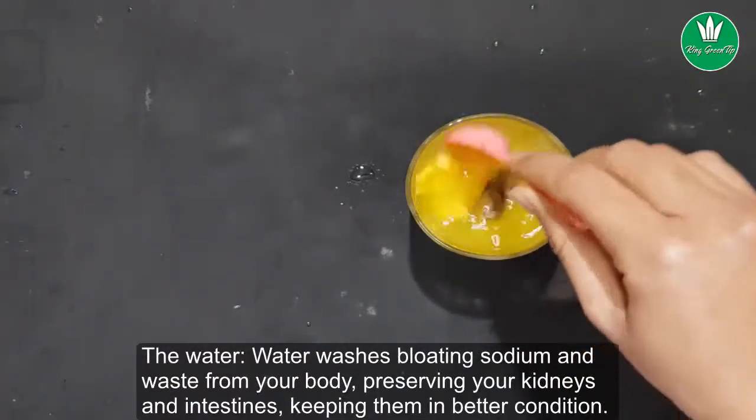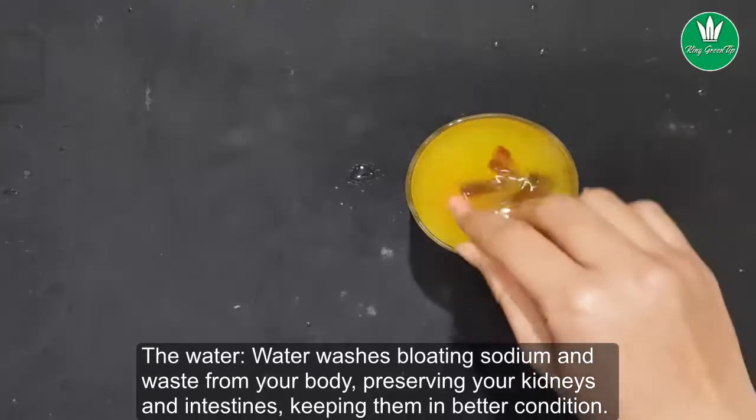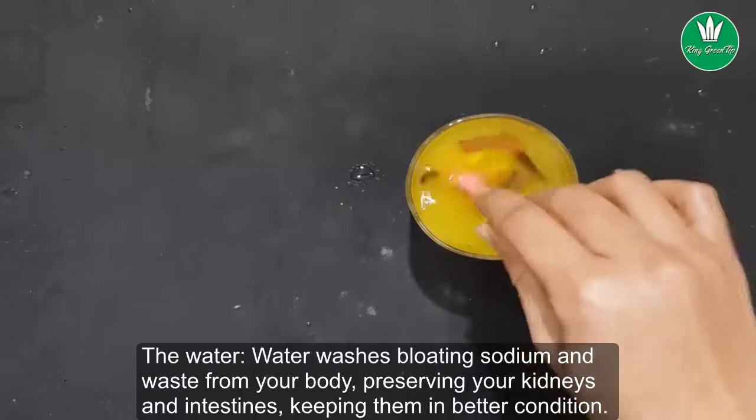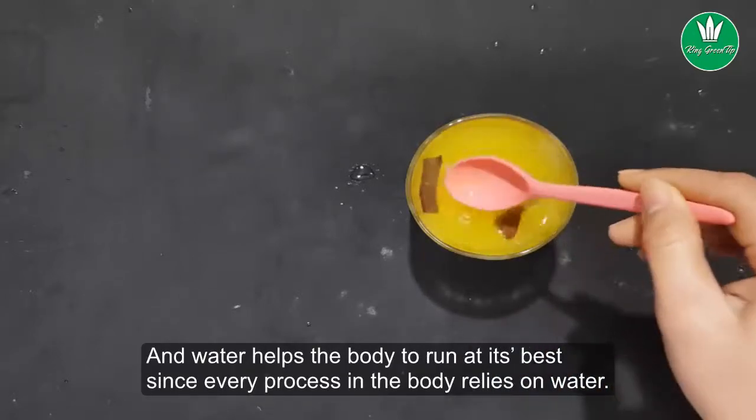Water washes bloating, sodium, and waste from your body, preserving your kidneys and intestines and keeping them in better condition. Water helps the body run at its best, since every process in the body relies on water.